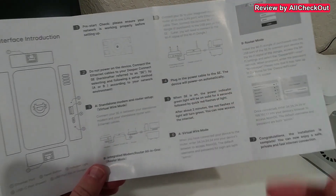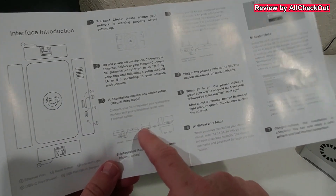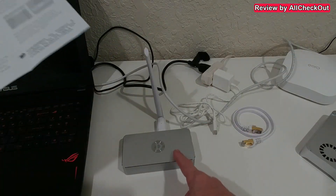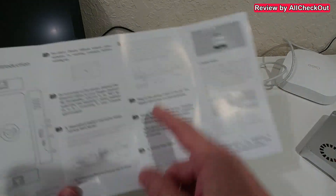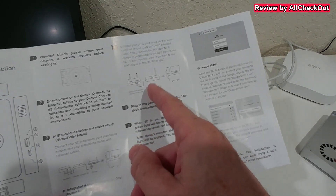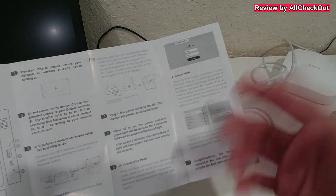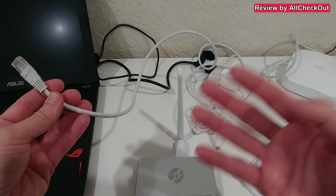There are two connection possibilities depending on your situation. If you have a separate modem and Wi-Fi router, you put this VPN in between those two devices. If you have an all-in-one modem router, you put the VPN after it and typically use the antenna, though you can still use ethernet.